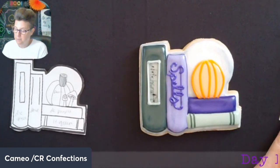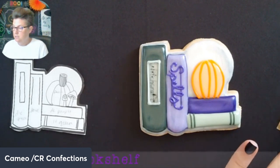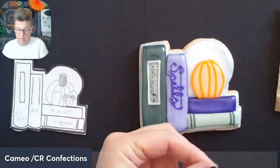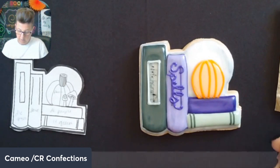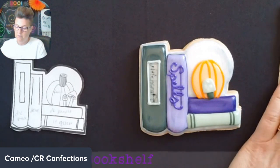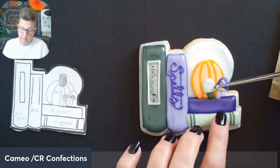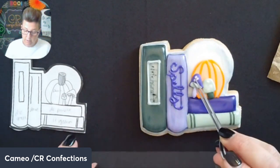I'll just do some lines on that pumpkin — could make it a jack-o-lantern if you wanted to. Then I'm going to hopefully peel off my little mushroom transfers in one piece and stick them on. Using the icing that's already wet, I'm going to do a mushroom here. Once you stick these on there's really nothing else you can do if they're not in the right place, so I decided to go this direction even though the picture has it the other way.